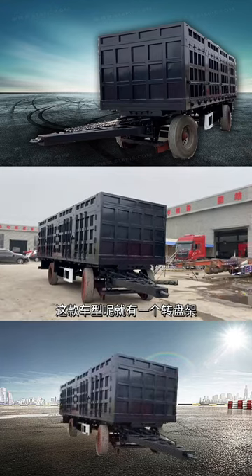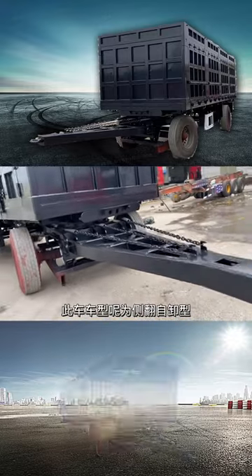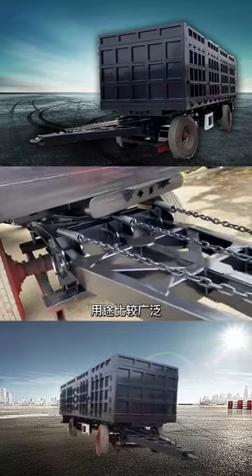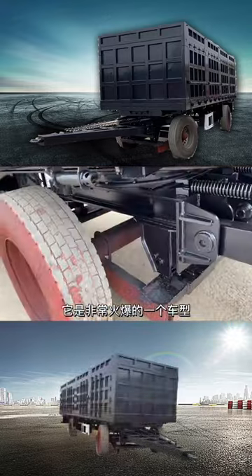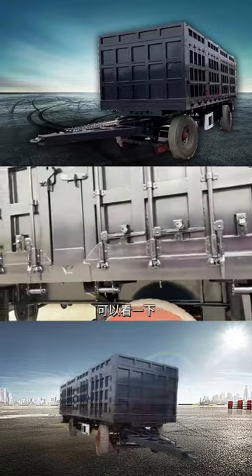This model has a turntable frame and the rolling dream cold, and the main car everyone is here. This car model is a car flipped by type and has a wide range of uses. It is a very cremation model, and this car can be flipped left and right easily and quickly.